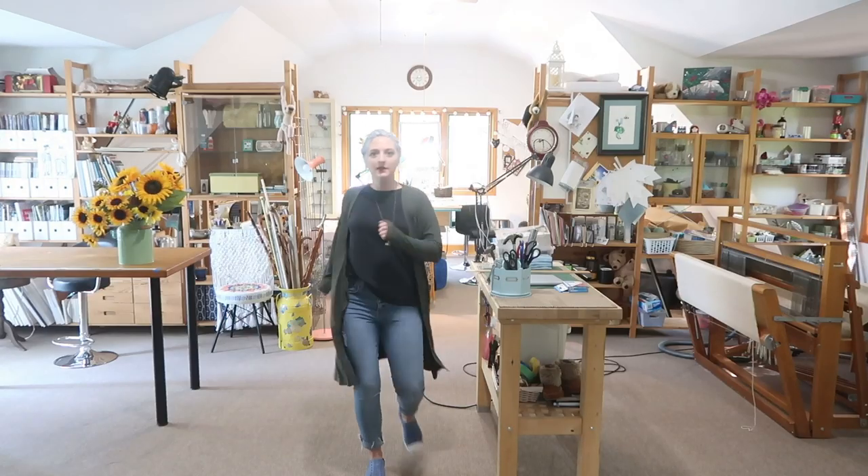We're making over Cali's space, and we're gonna have a lot of fun. Hey guys, welcome back to my channel, The Diaries of DIY Danny.